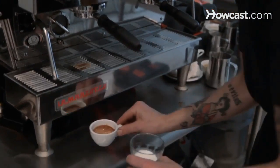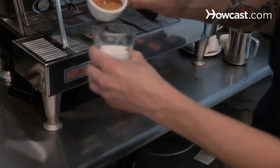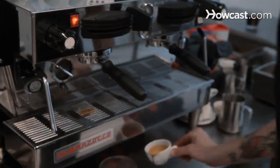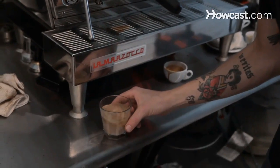Espresso looks good. Just pour it over the milk. Either stir it or swirl it around to incorporate it.